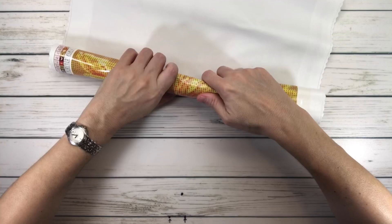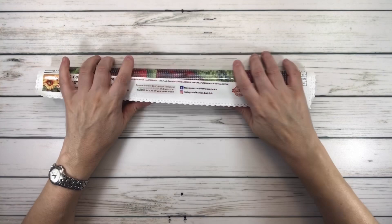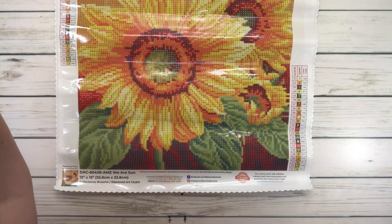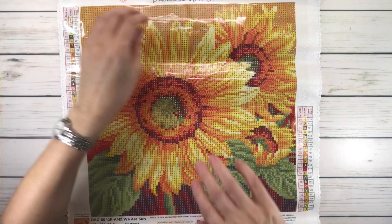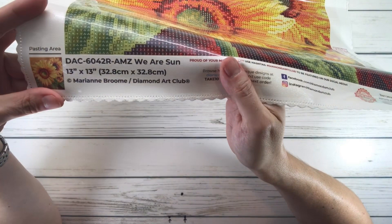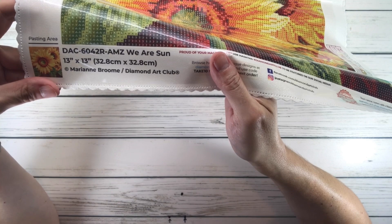This is a perfect size, great for gifting and especially for travel. Let me roll it a little to help it flatten. Look at how bright and gorgeous this is! If you love sunflowers, this is the one for you. On the top it says 'Do What Makes You Sparkle' by Diamond Art Club, and on the bottom it shows the image — 'We Are Sun,' 13 by 13 inches, 32.8 by 32.8 centimeters, by Marianne Broom.